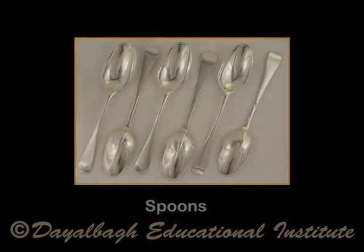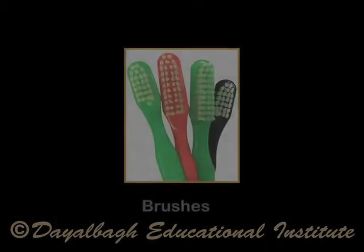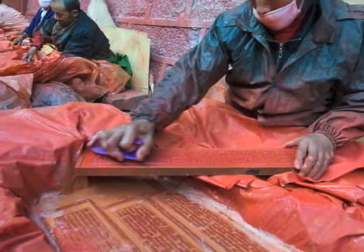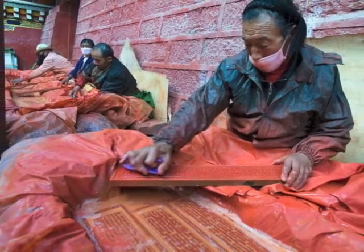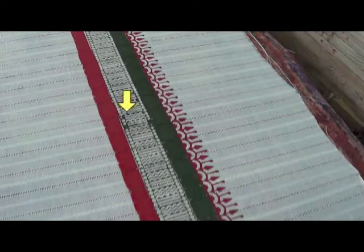Spoons are used to pour the color. Brushes are meant for cleaning blocks after printing, as the color gets inside the crevices of the block, and it is very important to clean them. Otherwise, when we use another color, the color from the crevices will come on the surface to be printed.